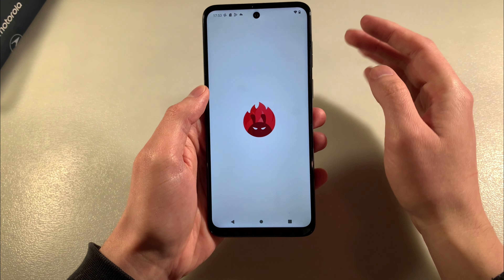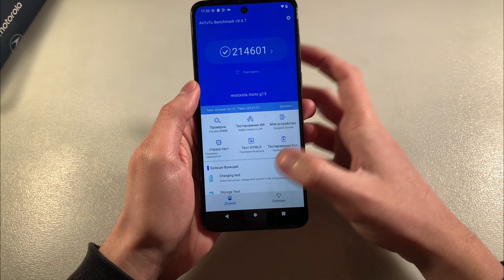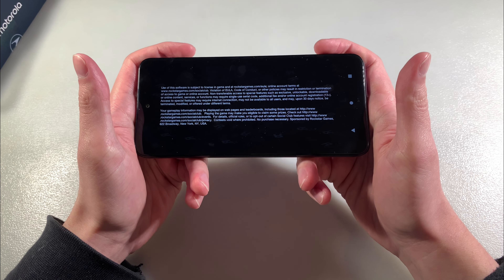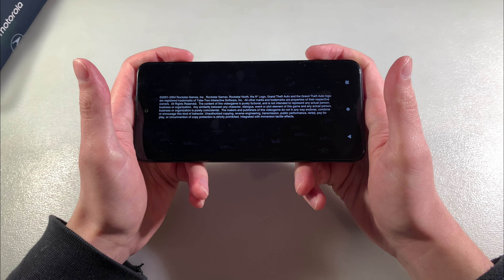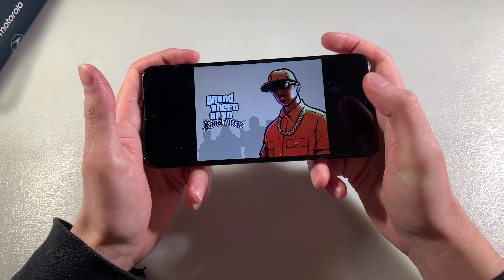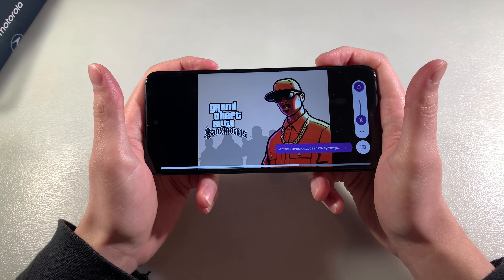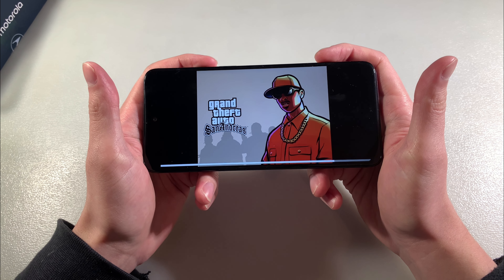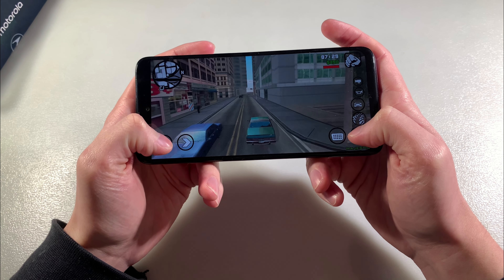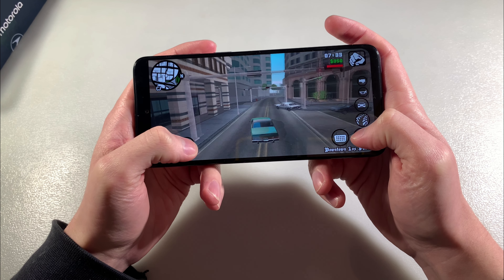Now I'll show you the AnTuTu benchmark results. Closing the benchmark results and running Genshin Impact — let's see how this game works on the device. The game works perfectly without lags and glitches.